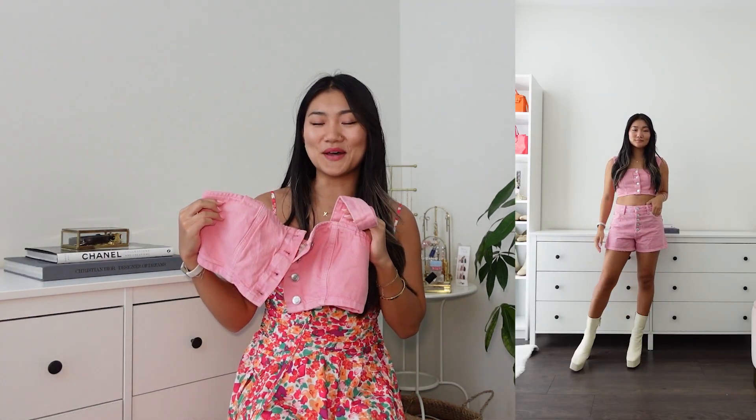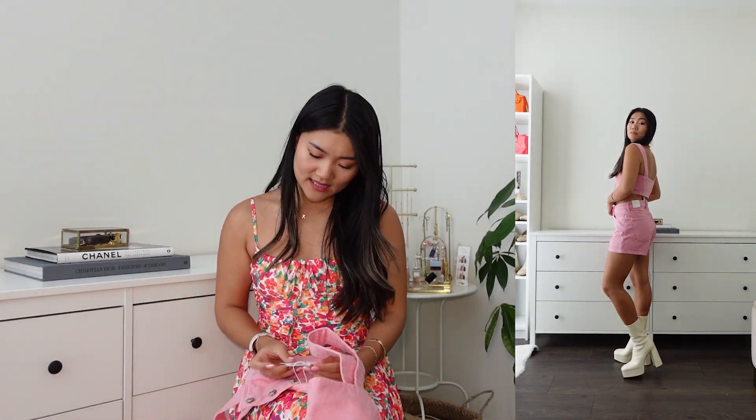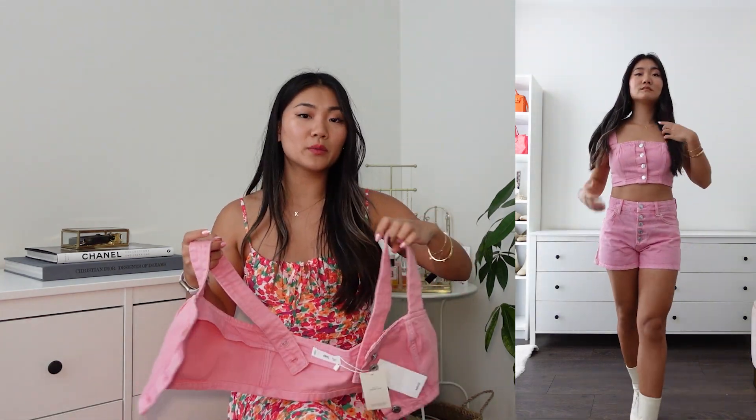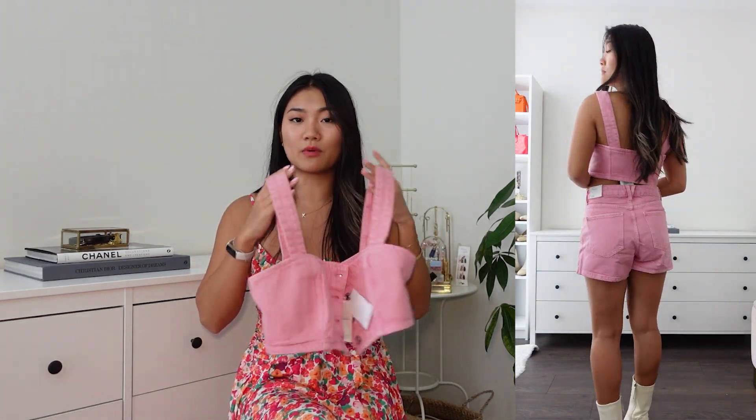The first item I'd like to show you is this pink denim crop top. I got a size small, which is my usual size. In terms of sizing, I for a second thought it was really tight when I was buttoning it. However, it's actually pretty good and I believe you can break it in just like denim and feel a little bit more comfortable. For reference, if you normally shop from Zara, I would get something like this in size medium, but size small fitted just perfect.